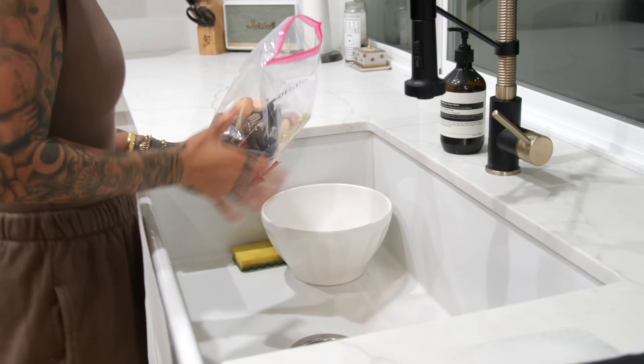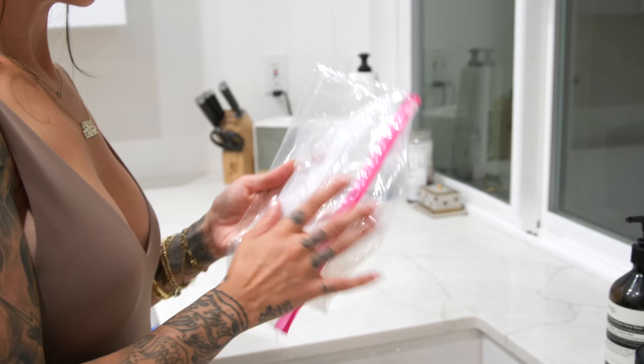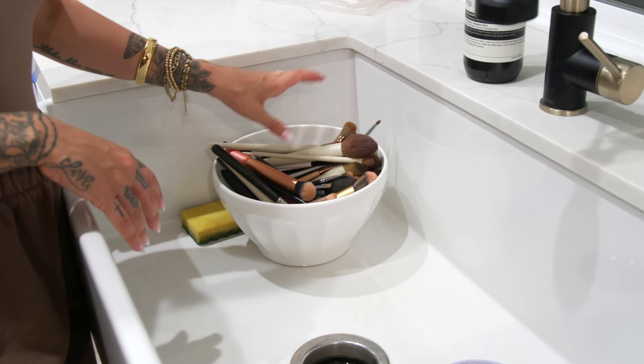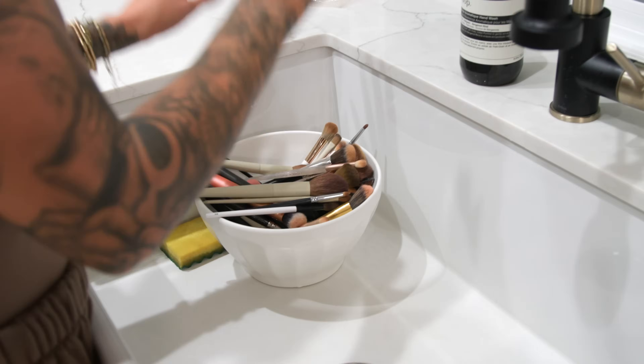Instead, what I like to do is keep all my dirty brushes in a Ziploc bag so I have easy access to them. You want to create a little assembly line — it goes from dirty brushes, to the cleaning and deep cleaning, then laying to dry.